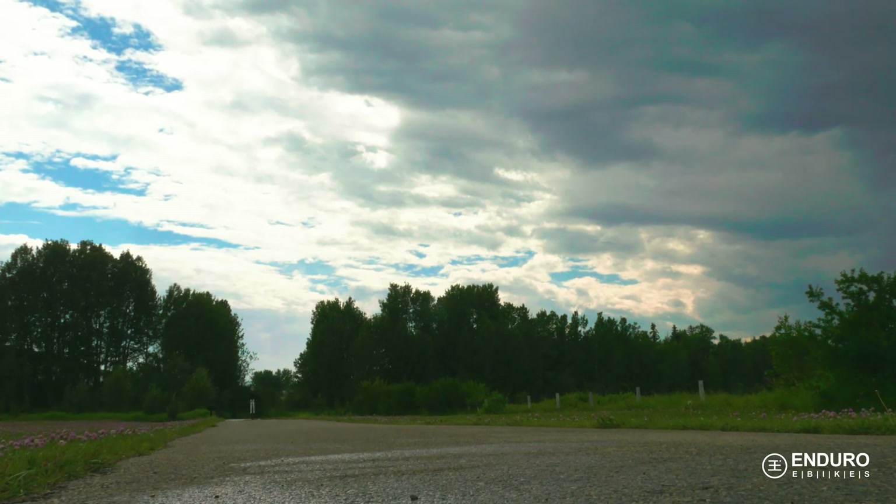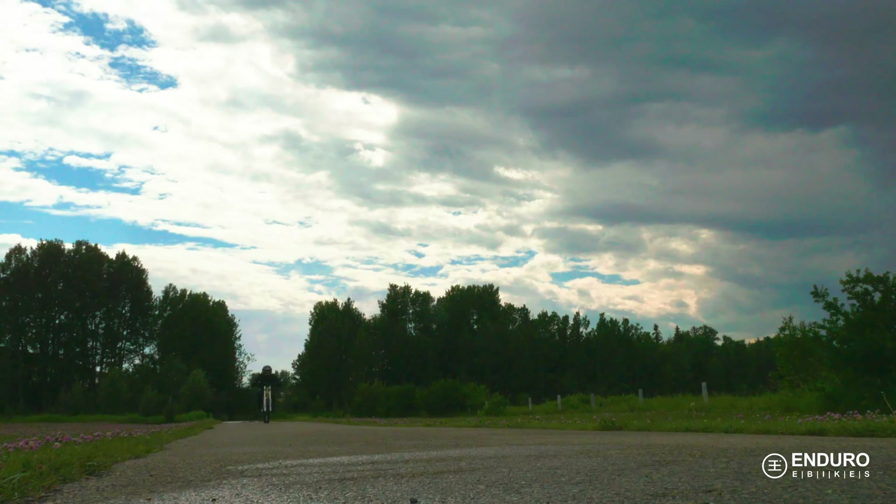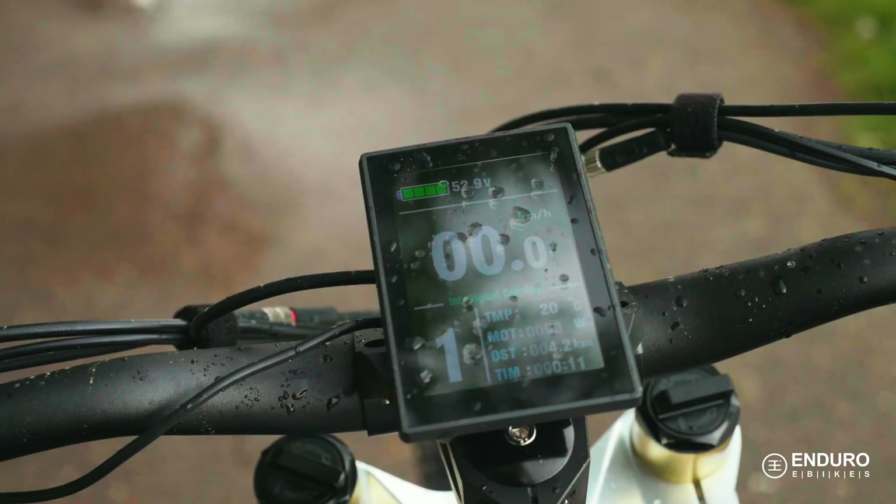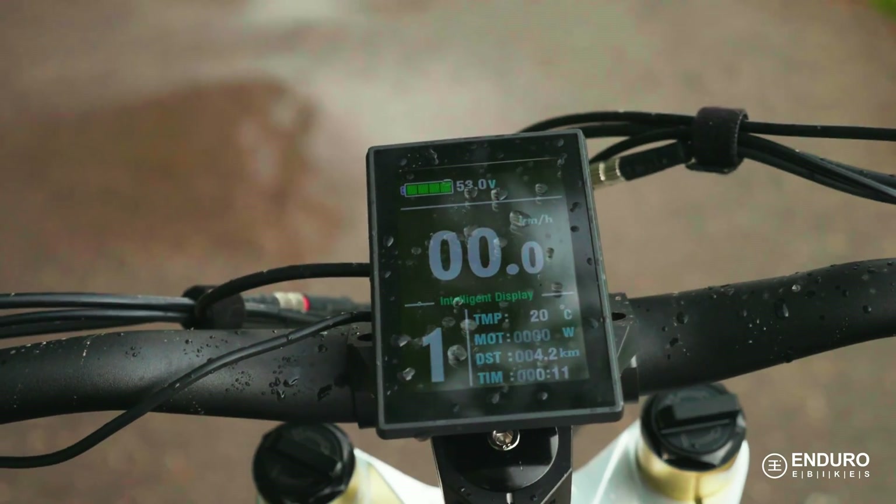Because our e-bikes are meant to handle the most extreme environmental conditions, this display and its connector are waterproof. This feature helps ensure the e-bike is fully operational regardless of outside weather.